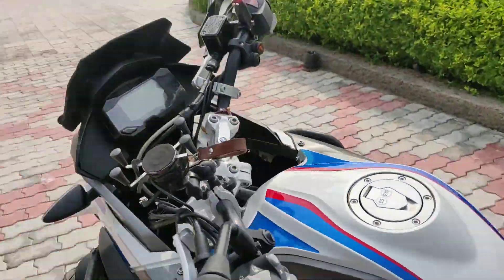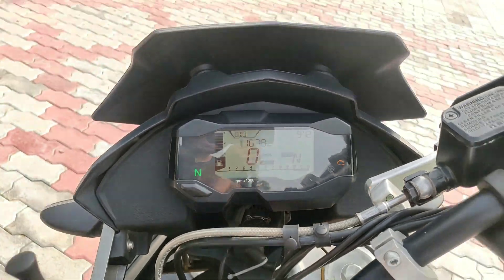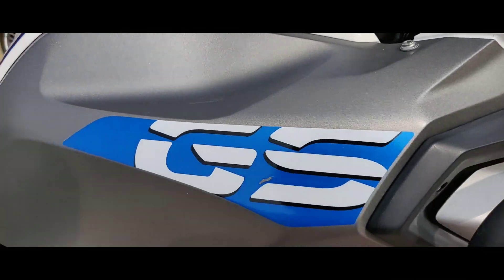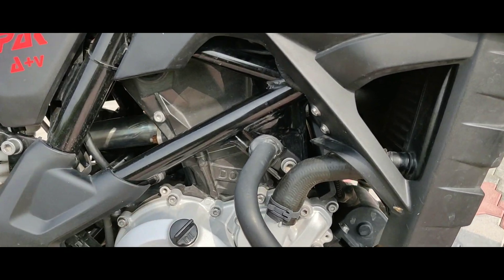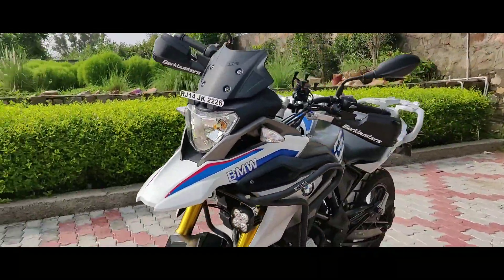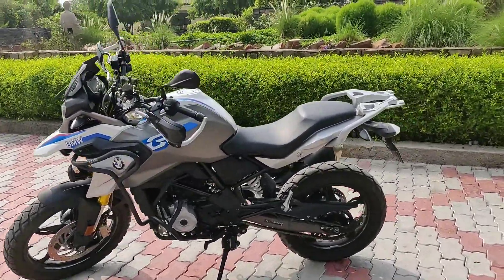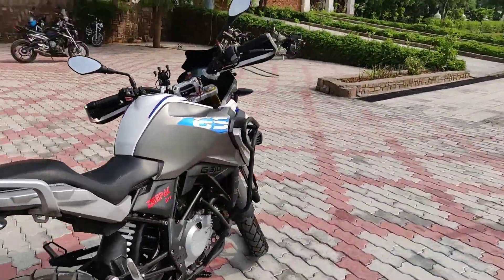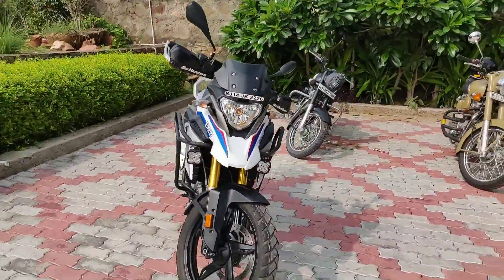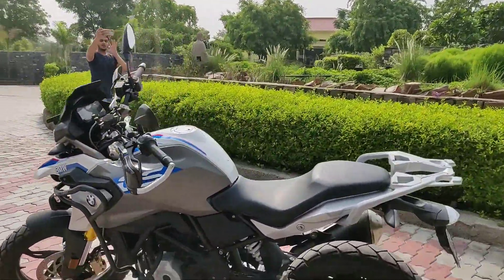It's a big bike if you're looking for a BMW, and especially a touring BMW, you can just buy this BMW G310GS. Let me show you how the speedometer looks on this bike. Now let's see some cinematic shots. Those were the cinematic shots — now let's give you a quick walkaround of this bike.